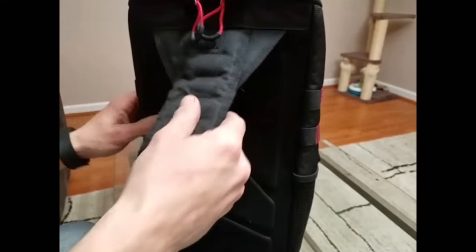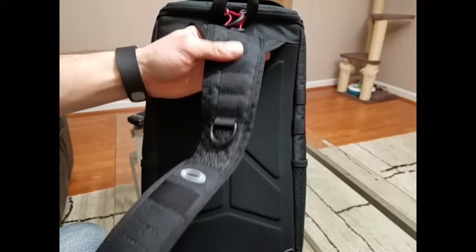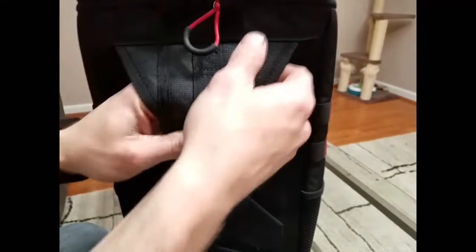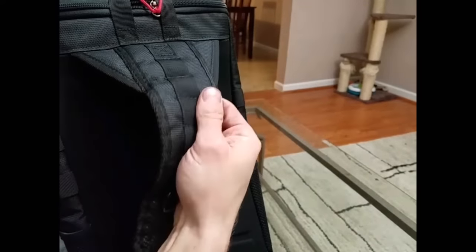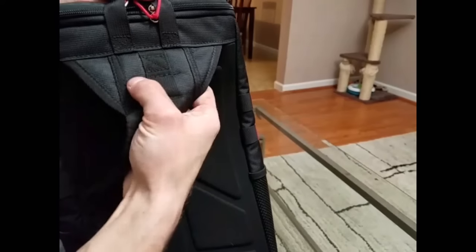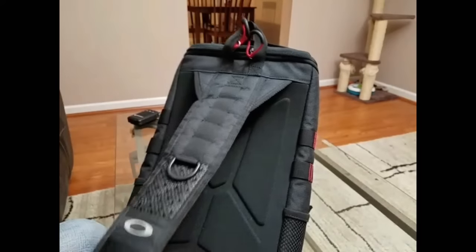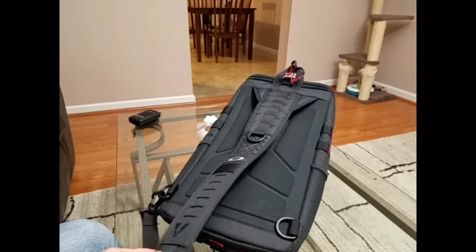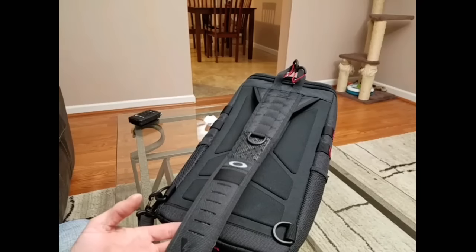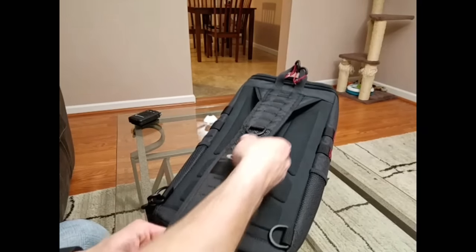Flipping it around, take a look at the sling — it is a sling pack, obviously, one strap. There's nice wide stitching that goes all the way across, so that isn't going anywhere. The strap itself is extremely comfortable. I wear this out for day hikes and actually forget it's on. It's very, very nice and very soft.